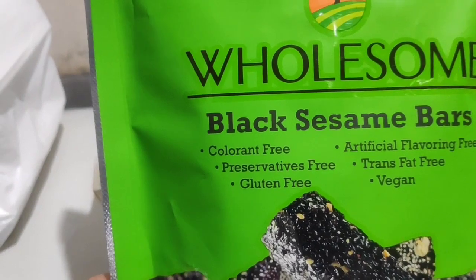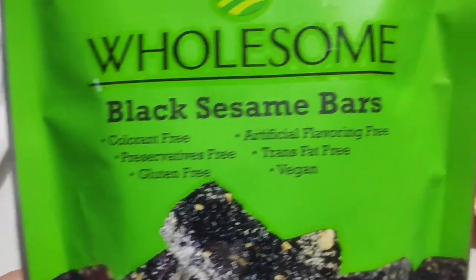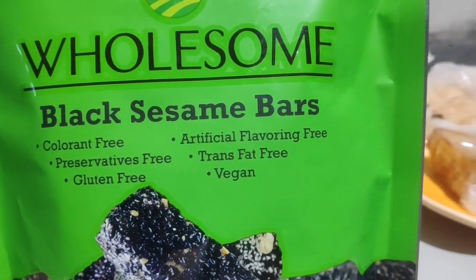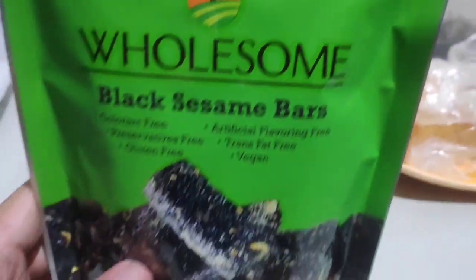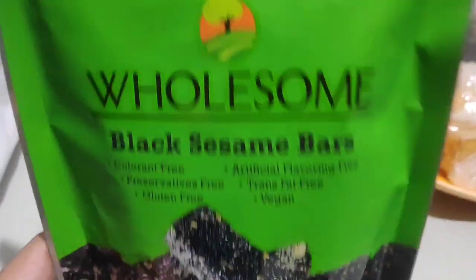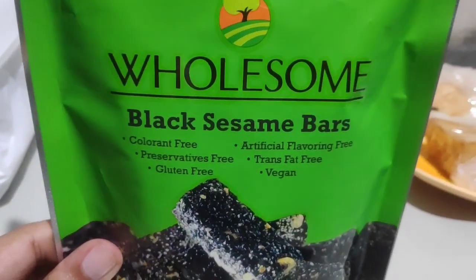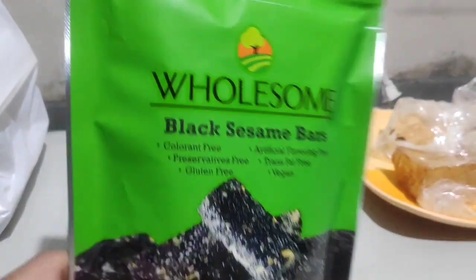This is Wholesome Black Sesame Bars, which is basically colorant-free, preservatives-free, gluten-free, artificial flavoring-free, and trans-fat-free. Everything about this is basically free from certain ingredients — except this one is not bought for free.